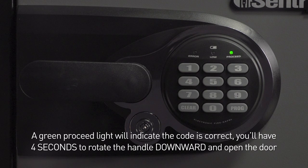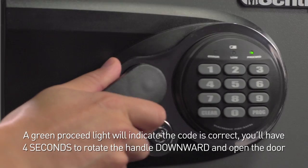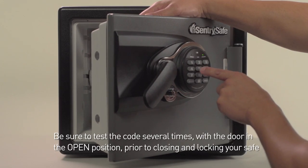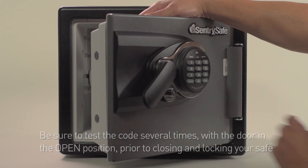A green proceed light will indicate the code is correct and you'll have four seconds to rotate the handle downward to the 7 o'clock position and open the door. Be sure to test the code several times with the door in the open position prior to closing and locking your safe.